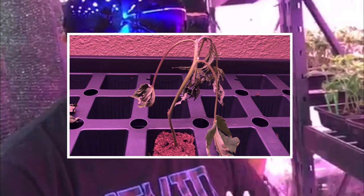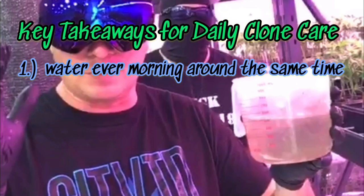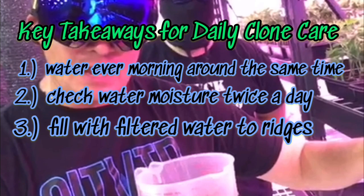Remember these key points: water every day at about the same time. It's going to be drier in your environment than in ours, so water will naturally expel from the plants. Maybe check it twice a day, only fill to that little line, and don't over-water. If you have any questions, call the Clone Ninjas — you know where to find us.